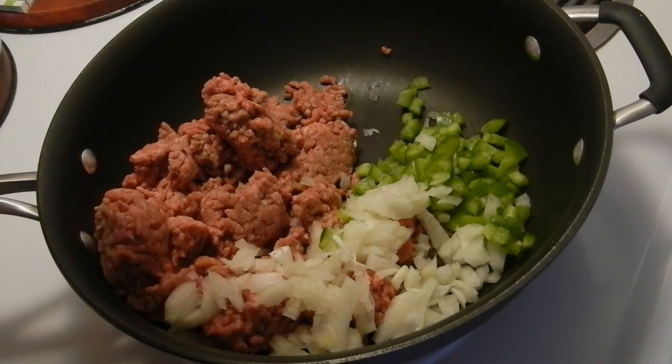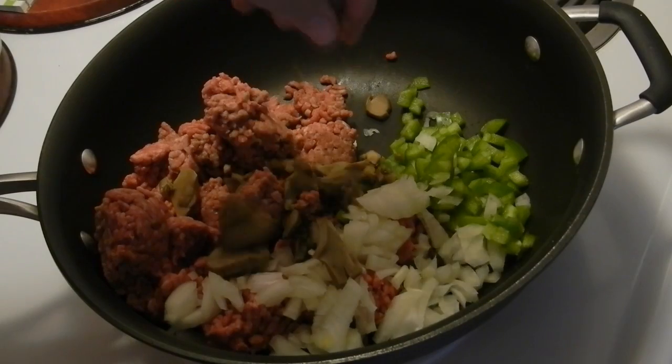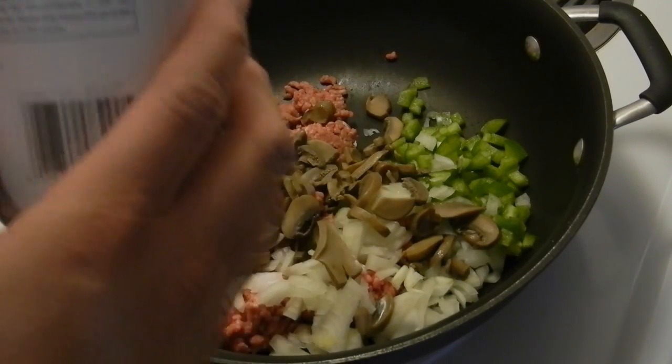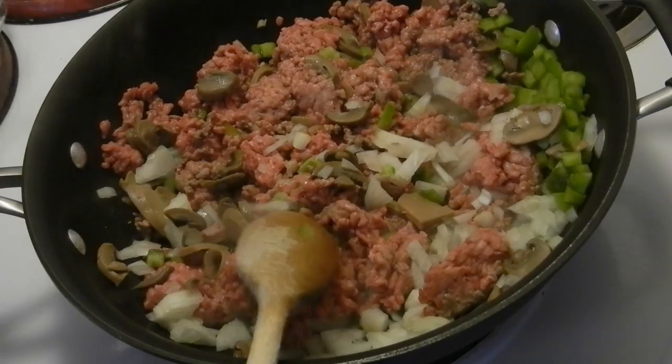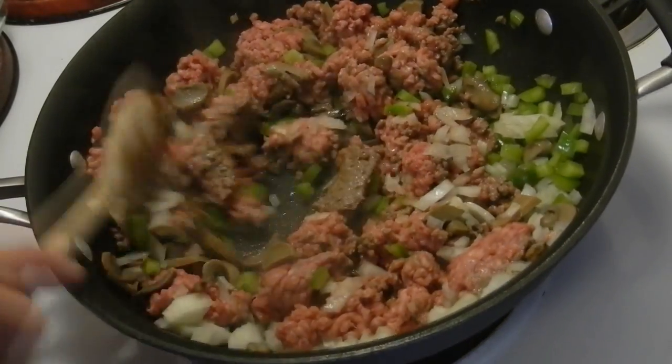You're supposed to add a half a pound of fresh mushrooms, but I don't have any unfortunately, so I have to use the canned stuff. You gotta do what you gotta do, people. Okay, so I'm finally getting that sizzle that I want, so this shouldn't take very long at all.